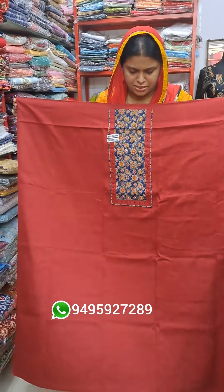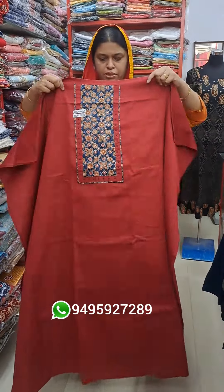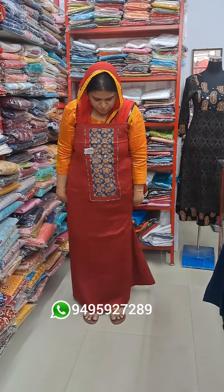The color is a good color. This is the back of the fabric. This is 47-48 length and this is the 44 length.